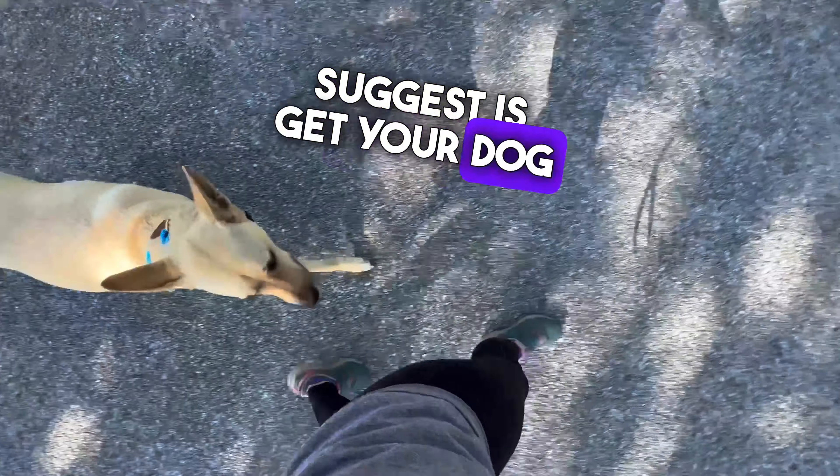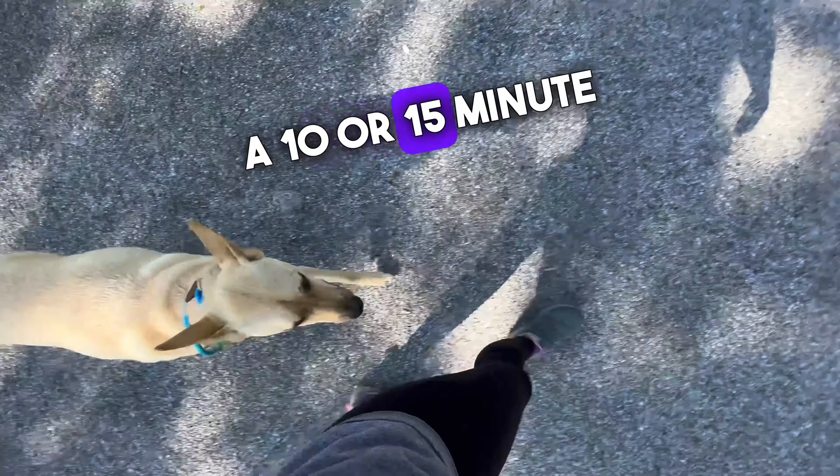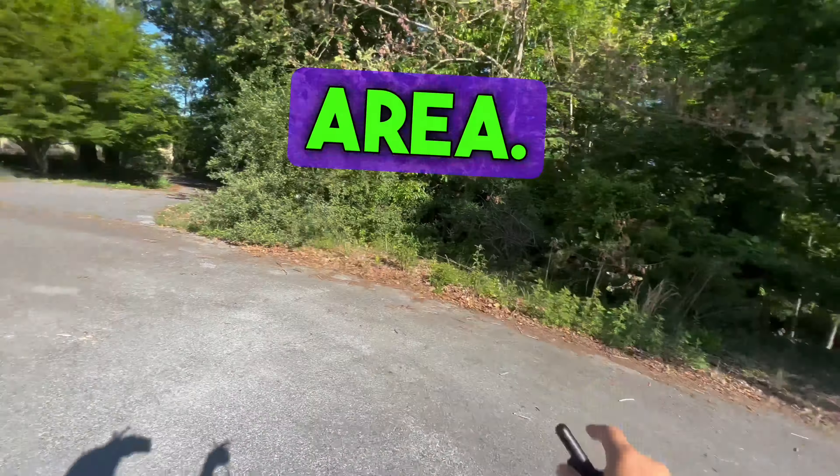Good morning, everybody. I'm on my morning walk with Garrett. Beautiful outside. And as you can see, we are walking in heel. The leash is dragging. I just wanted to make this video showing all the training is on the e-collar.